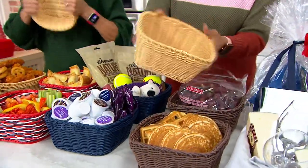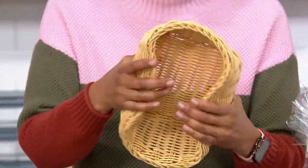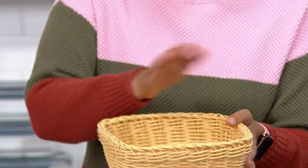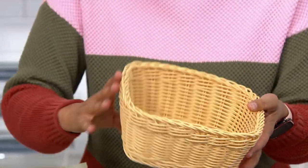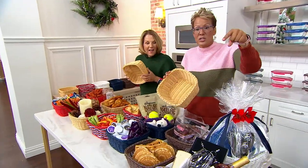So when you're making wings for folks who are in front of the game, when you want to make those chicken tenders, or just put a little cloth in here and it's going to be your bread basket. We have so many other ideas for you. I love appetizers.